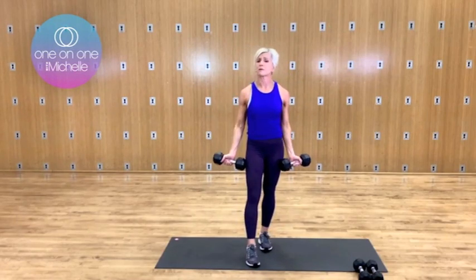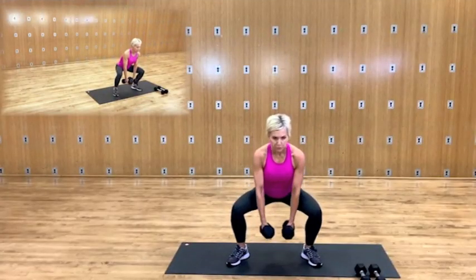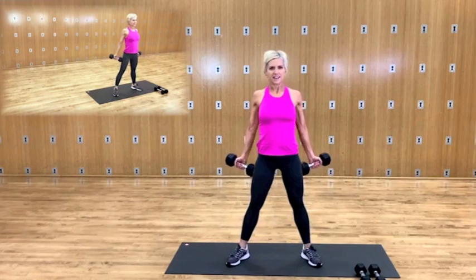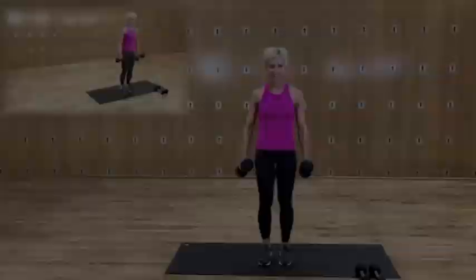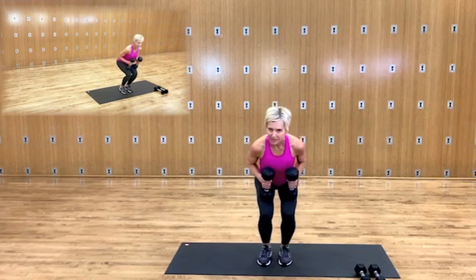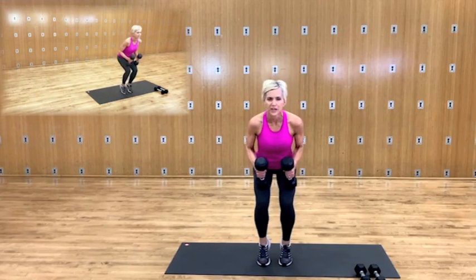Now we've worked the whole upper body. Use this as an opportunity to kind of line up your form. Notice how your weight is distributing through the foot, because oftentimes we have a tendency to kind of roll to the outside or the inside of our foot. Getting a little balance and stand. Some days you're going to have more balance than other days — it's okay. Sometimes we're stronger than other days and you just have to go with it. You're having a good day? Pick up heavier weights.